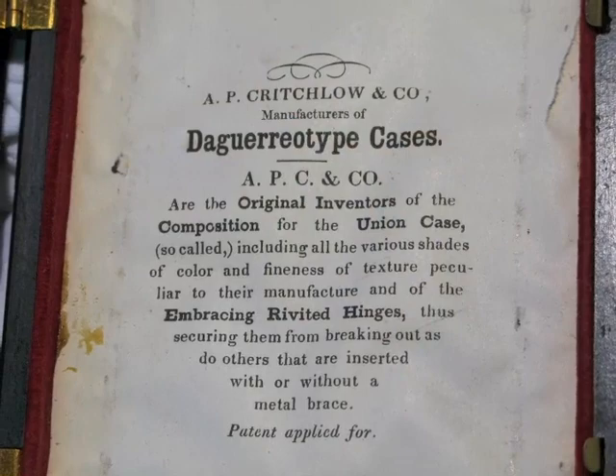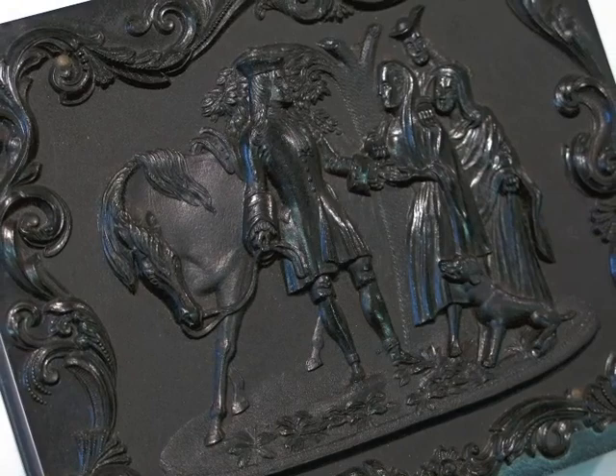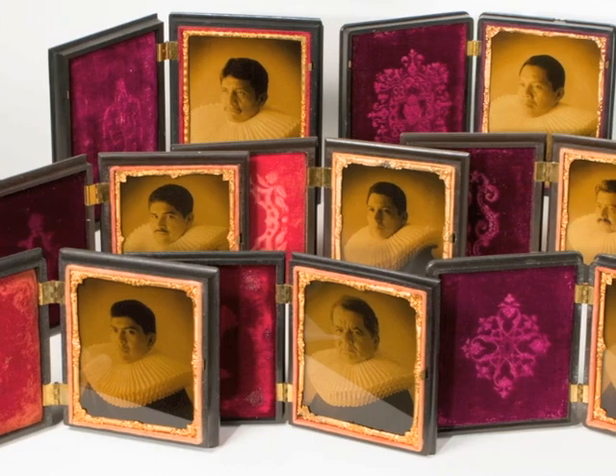You can see in this museum set that we have eight different images, each one in a unique 150-year-old case. We just thought showing you a short video would give you a much better sense of what these are than simply looking at JPEGs of still images. So there you have it — thanks for watching.